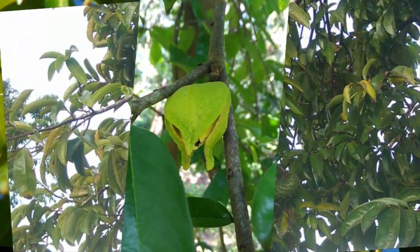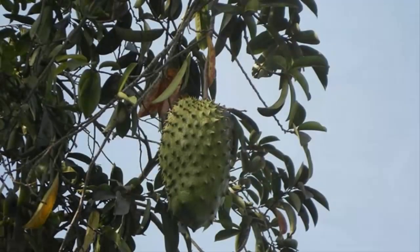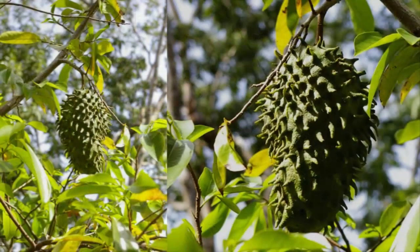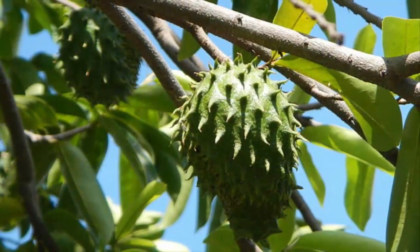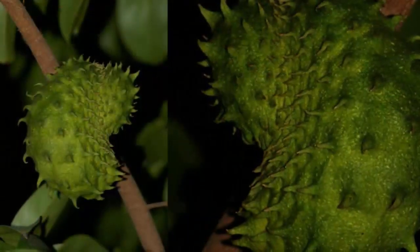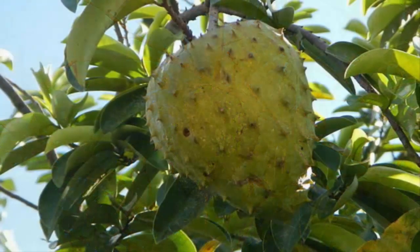Once seeds are ready, prepare a plastic pot with a diameter of 45 centimeters and a planting medium consisting of a mixture of manure, soil, rice husk, and raw husk in a ratio of 1:2:1:1. Place tile or brick fragments at the bottom of the pot, then fill with planting medium to half the pot's height. Carefully remove the polybag from the seedling and place the plant into the pot, taking care not to damage the roots.